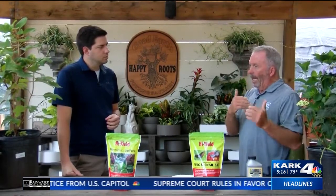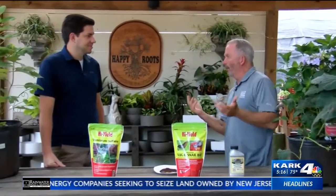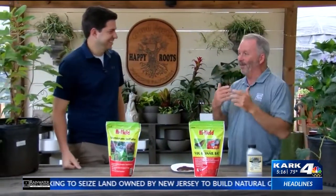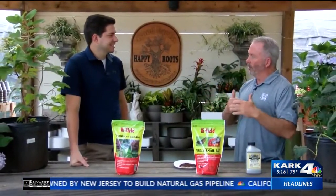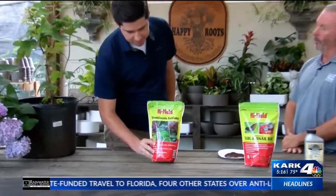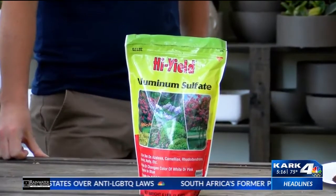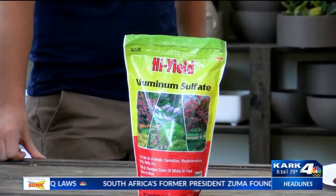The other question that comes up is: how can I keep the color darker, make it darker? You really want to start changing the pH. A lot of people want to use coffee grounds, but the easiest way is right there in front of you — aluminum sulfate. It has sulfur in it; put it out now. It'll start affecting the pH this year, so you'll really see a difference next year.